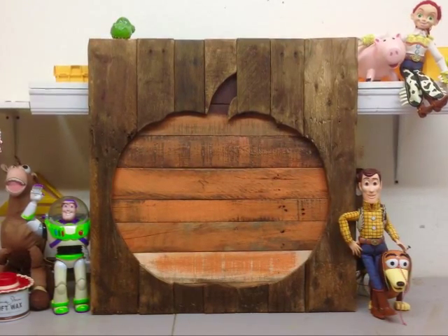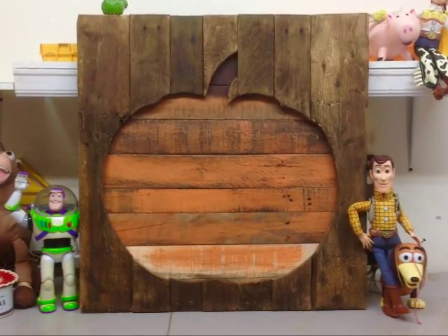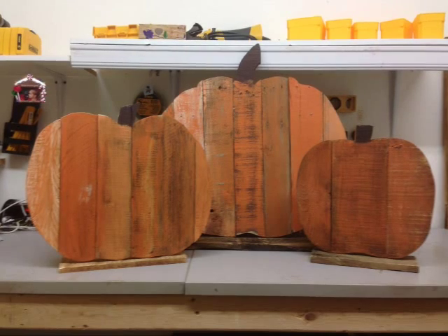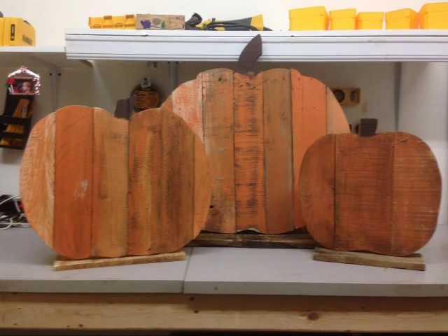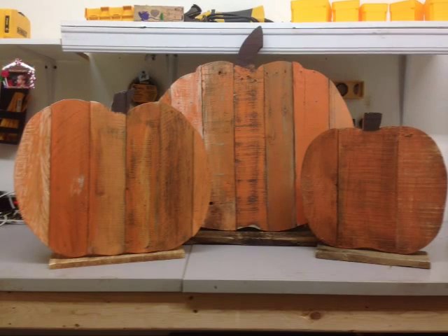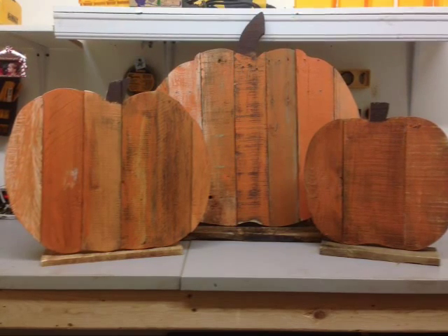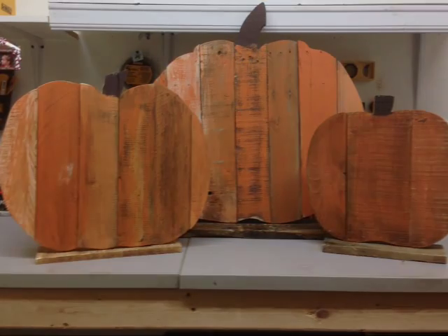There's the finished product — our pallet wood pumpkin. These smaller pumpkins are made from the leftovers whenever you cut out the frame, and I actually think I like these better. I painted them with the same technique and put them on stands. This fall I'm going to put all three out in our front entryway. Let me know what you think, hit like if you liked it, and subscribe — I've got a whole lot more fall and Halloween videos coming up. If there's something particular you're looking for, shoot me a message and I'll see if I can build it.